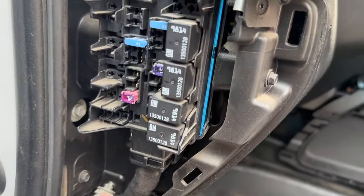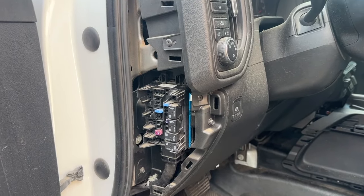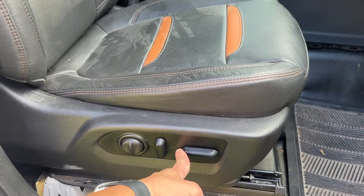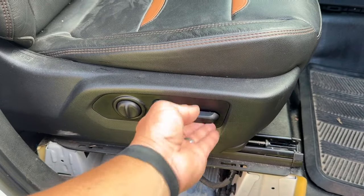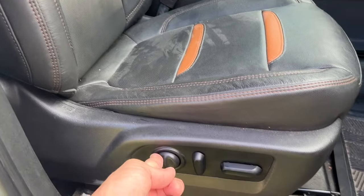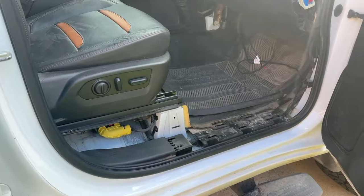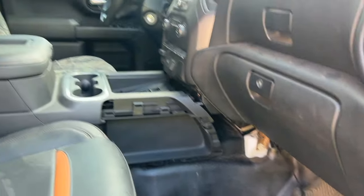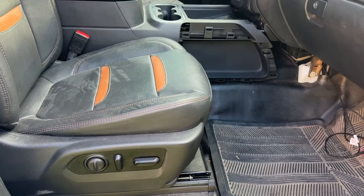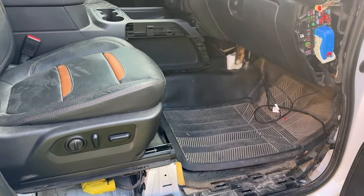We have the factory 30 amp fuse installed in the factory location. Put the fuse panel back cover on, and then we'll test the seat. With the seat installed and plugged in — we have power, recline working, and the lumbar working. There you have it folks, the AT4 passenger seat installed on this 2020 Silverado 2500. I still have the driver seat to install, but if you have any questions on this installation please leave them in the comments below. I'll leave a link in the description to purchase this harness on the website. Until next time, this is Phil the Harness Doctor — we'll see you in the next one.